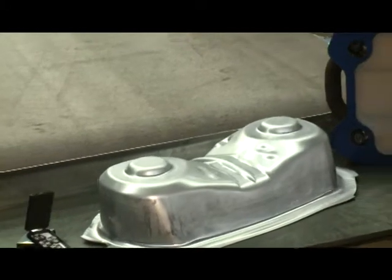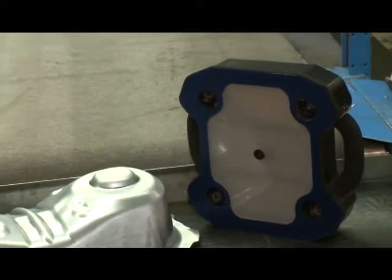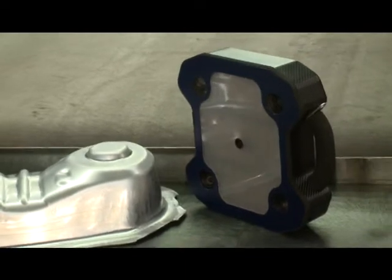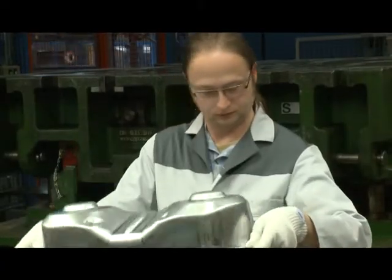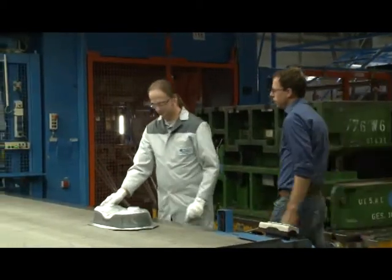The Vialux Autogrid system is applied directly on the press shop floor to measure sheet metal strain, and customers appreciate the ease of use. Workers are able to perform the measurement according to the needs specified by the production supervisor.